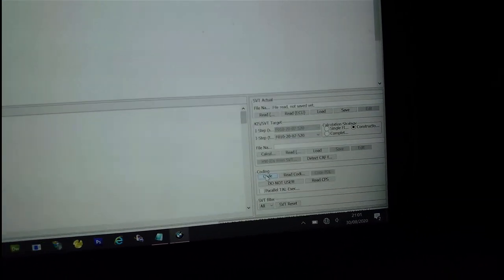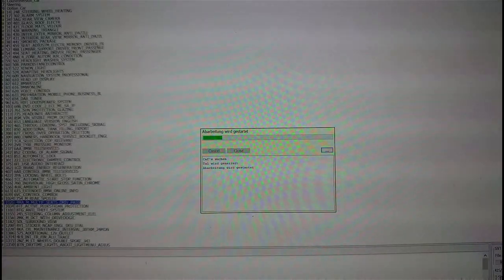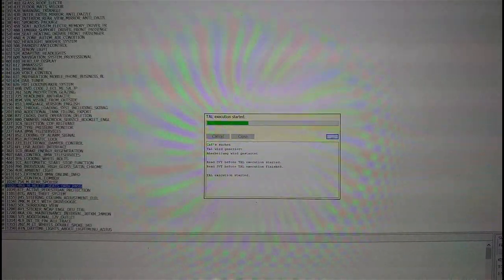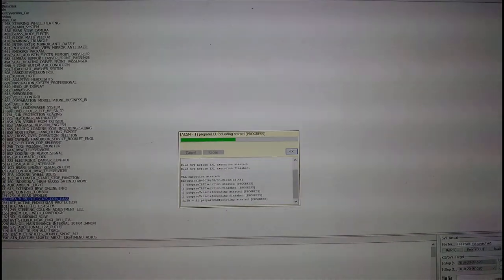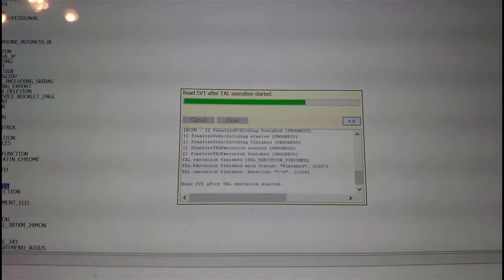I suspect someone maybe did that in the past. Right now the seats are installed and the adjustment isn't working. I'm going to go through and code all these different ECUs - if I get any errors I'll show you, and hopefully at the end my seats will work. I'm going to start with the ACSM and go through these one at a time. There are quite a few CPUs so I'm going to put the camera down, fly through these ECUs, and come back at the end. It will give you a progress report and tell you whether it's been successful.